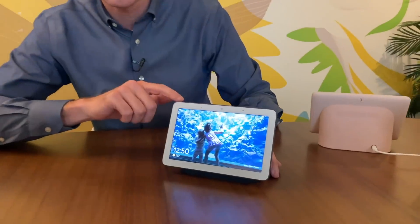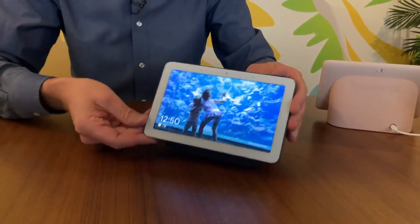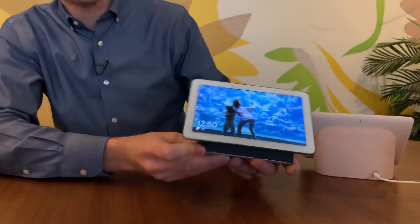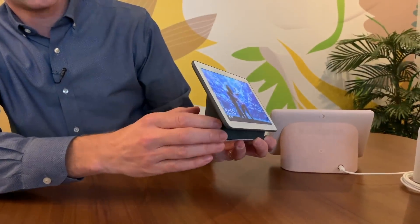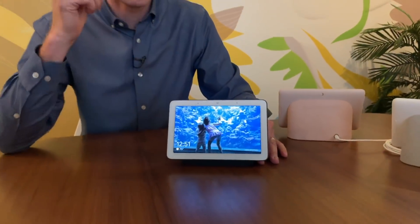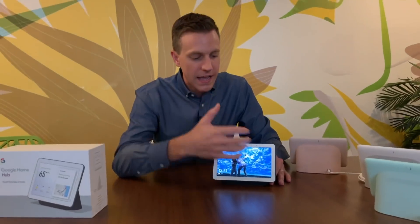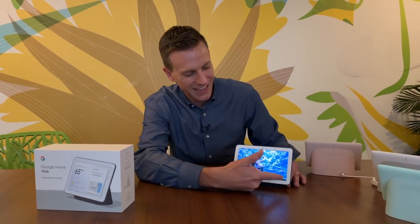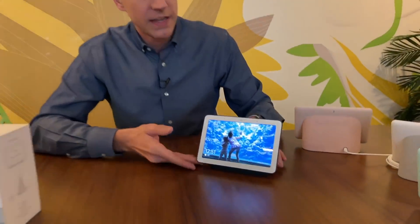They basically added a screen to the Google Home, so this is not only a speaker, but also a device that looks like kind of a tablet placed on a little speaker. You can sit it anywhere you want — in your bedroom, your living room, your kitchen — and you now have the power of the Google Mini with all the smarts and smart speaker functionality, but with a screen so you can actually see what it's doing. It's got a nice seven-inch screen and a pretty good look to it.